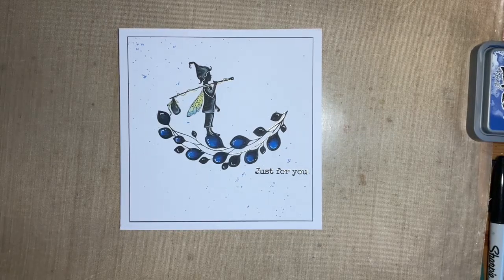Hi everybody, Jo here again. How are you doing? I hope you're having a good week, thank you for joining me today. I'm going to make a quite clean and simple card design — really a thank you card and I'm going to be making a few of them. I hope you've got all your festive cards made. I've got all mine made, thank goodness, but I've got your emergency ones ready in case you need them. I like to actually send cards — being a card maker, I like cards.